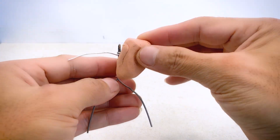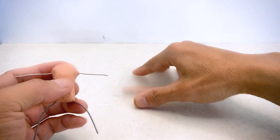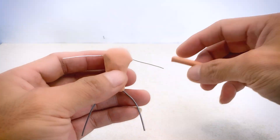Moving on to his body, I'll need to prepare a wireframe because the clay I'm using is quite soft and could deform over time. Once I have the body, I'll create his arms. I tried making one arm by rolling and shaping, and here's the result.